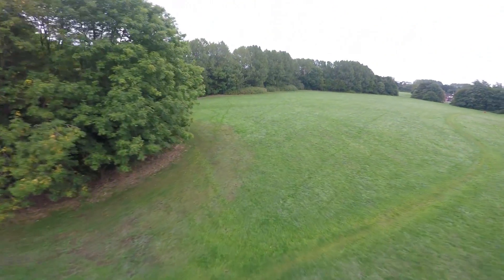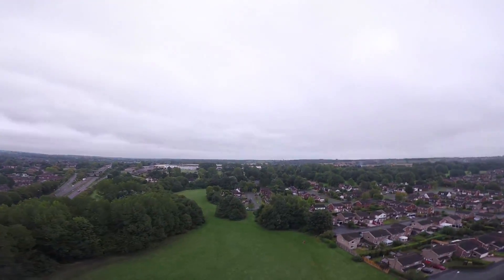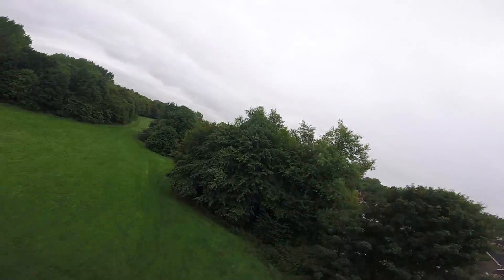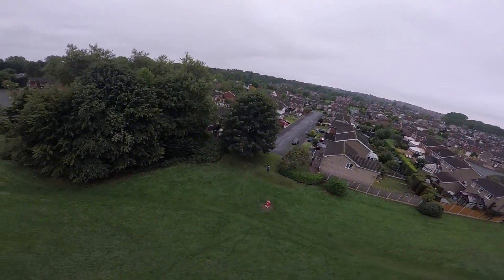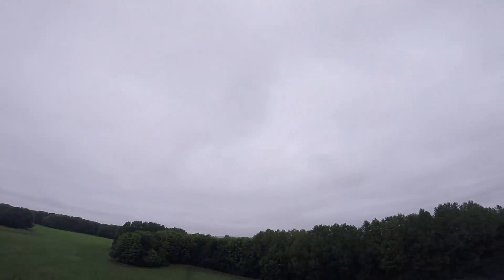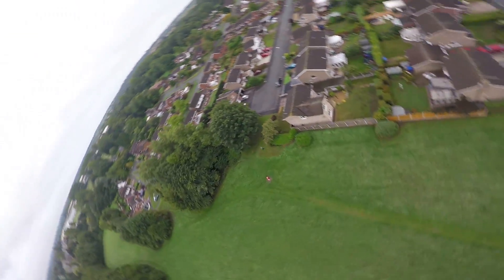I'm really happy with this motor — it's great for a freestyle setup. If you were going for speed and performance I think a 2207 would do better, but the 2306 is better for torque. If you've got a heavy model like this one — it comes in at around 350 grams without battery and GoPro — it's good for that. It's performing better than the Luminaire 2206 motors that were on this before, which I was finding really gutless.